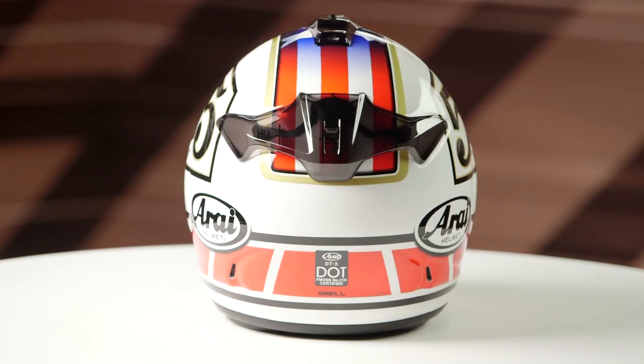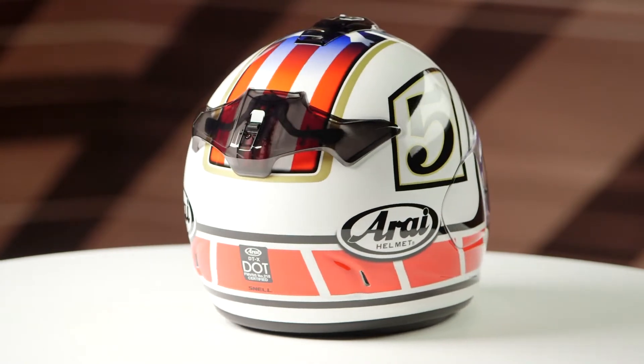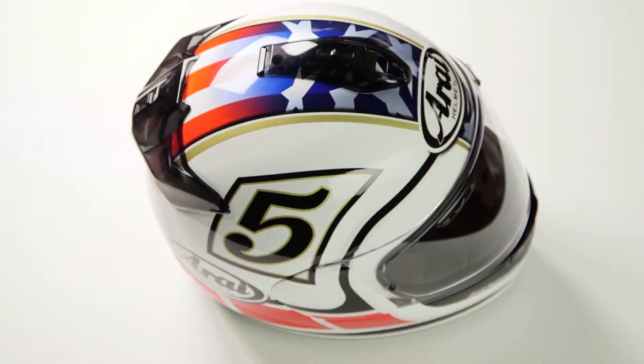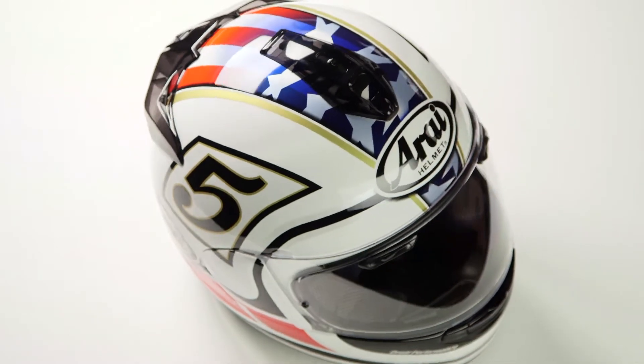They come in sizes ranging from extra small to 2XL with four shell sizes and five EPS liners. When we threw this helmet on the scale it came in at three pounds nine ounces in a large, and it does carry a DOT Snell safety rating.